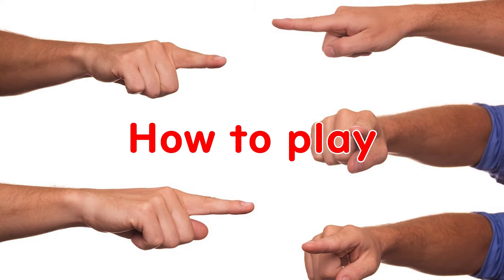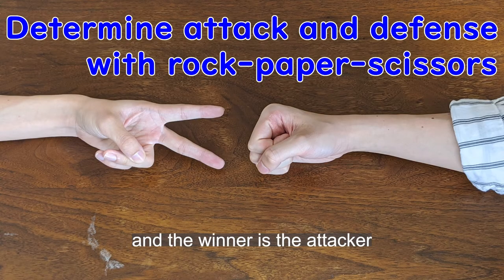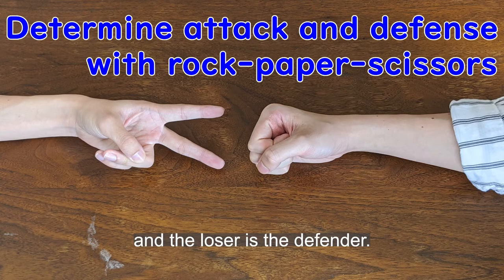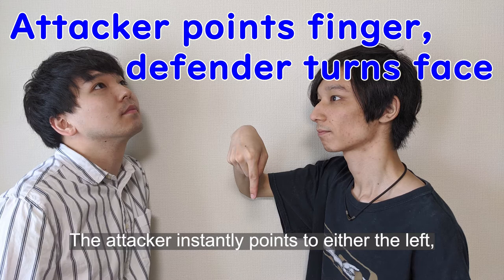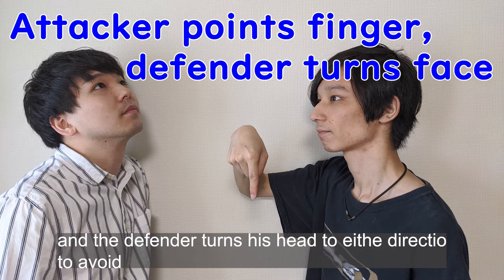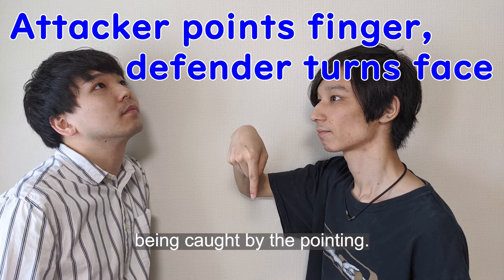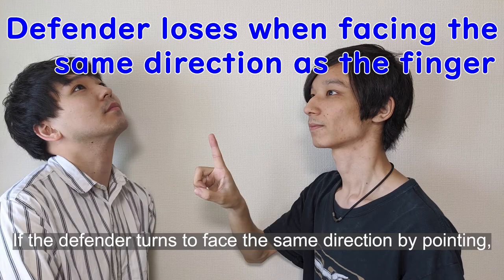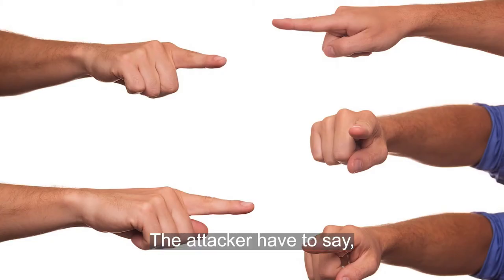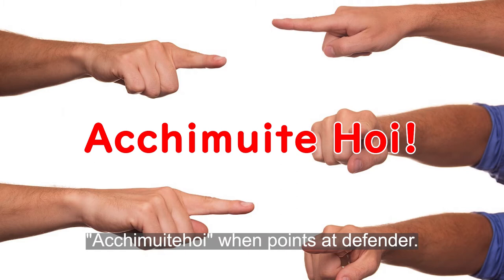How to play: first, play rock-paper-scissors. The winner is the attacker and the loser is the defender. The attacker instantly points in either the left, right, up, or down direction while saying 'atchimuite hoi.' The defender turns their head in a direction to avoid facing where the attacker is pointing. If the defender turns to face the same direction as the attacker points, the defender loses.